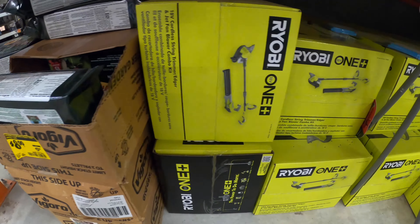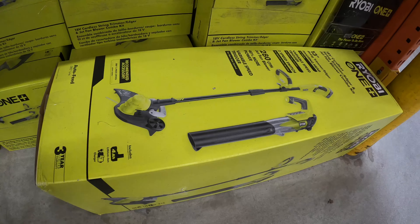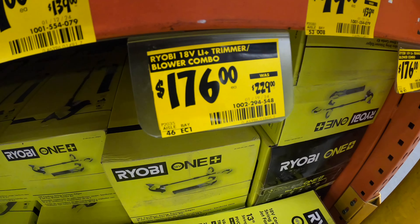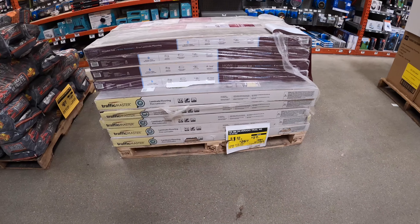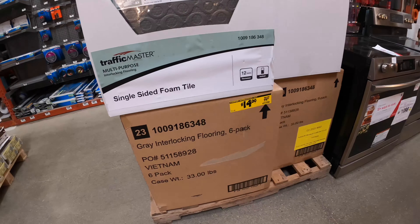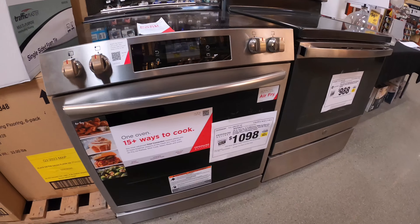That's close to 50% off, which is not bad. They also have more tool sets over here. Next, you can see one item priced from $229 down to $179. They also have house tools, tiles, and other items on sale — even multi-purpose flooring and ranges on sale.